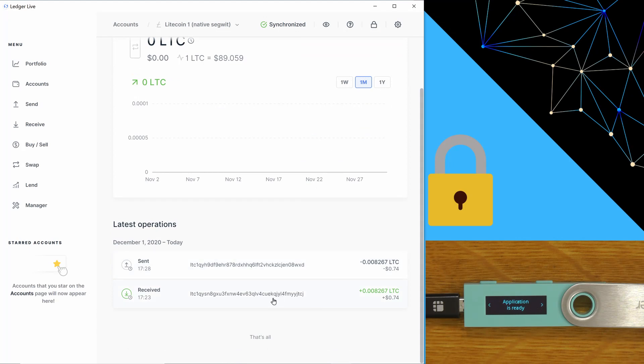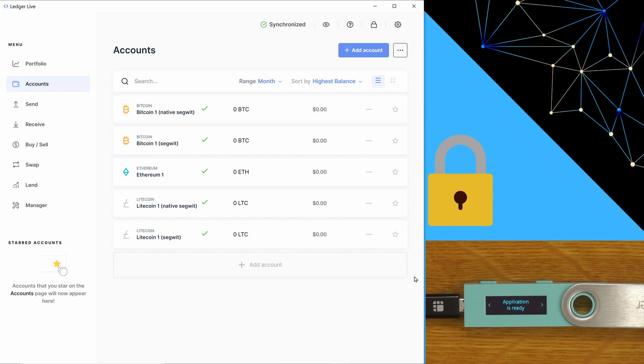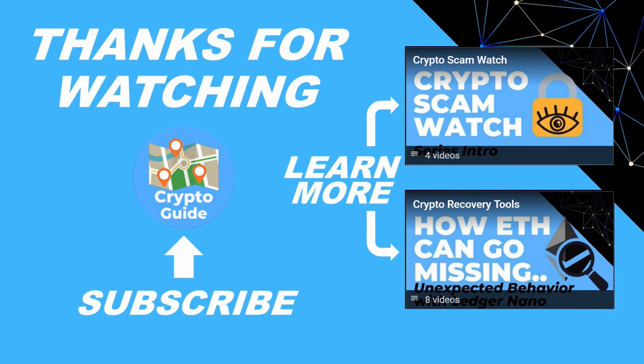So that's how you send and that's how you receive — that covers all the basics, and as you can see it's a pretty straightforward process. Just make really sure that you secure that recovery phrase — don't just leave it lying around because that is your wallet. If you get into trouble or get stuck anywhere, just leave a reply and I'll do my best to help you out. Thanks for watching — I hope that was helpful. Hit like if you think other people would find this video useful, and hit subscribe if you'd like to be kept in the loop about future content that helps people stay safe in the crypto space. If you have any questions or a topic you'd like me to cover, just leave a reply.